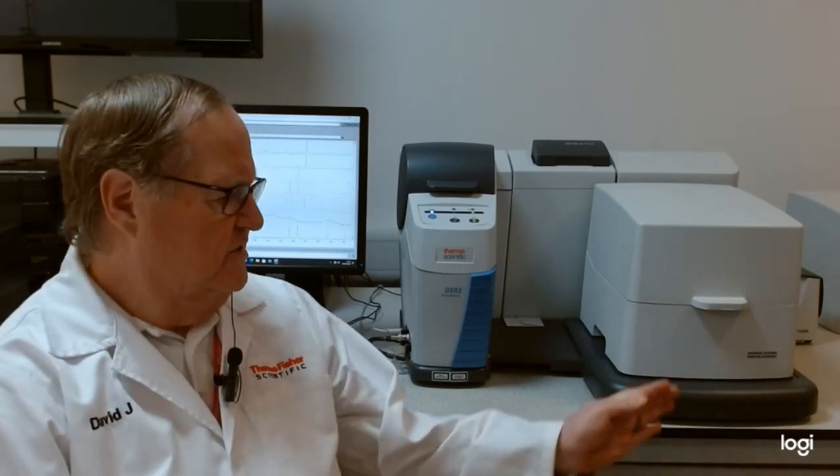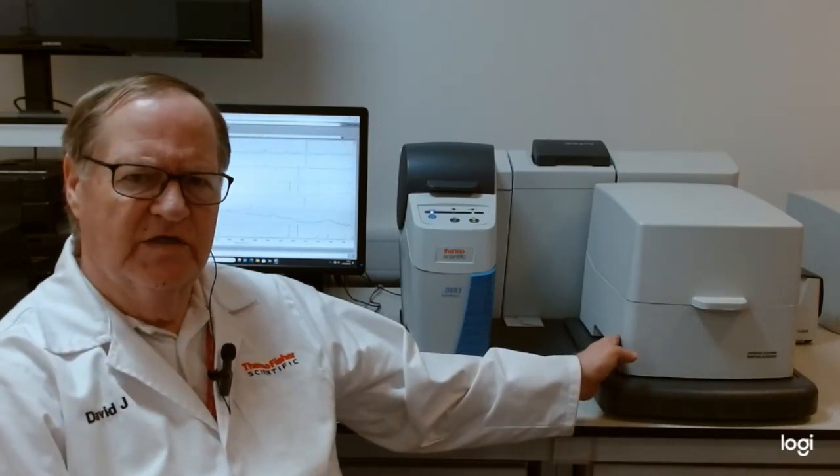As far as sampling is concerned, a range of accessories and modules are available for the Smart Raman, which gives it great flexibility. The standard sampling interface is the universal platform sample stage, which is the system that is actually installed on the instrument at the moment.